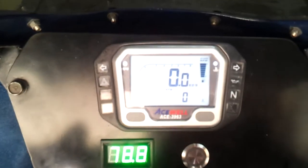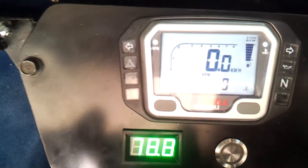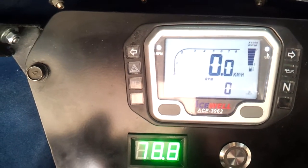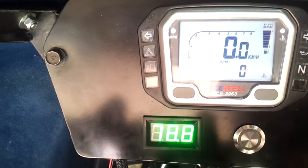The other thing that state of charge sender does is drive the TACO based on the amount of amps. So for every 100 amps, 100 RPM is displayed. Right now there's 10 amps being pulled from the pack.